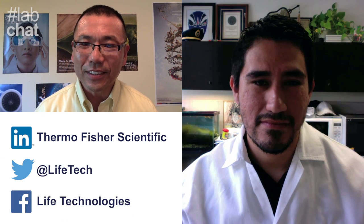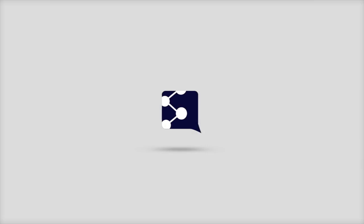Thank you, Mitch, for sharing your work with our audience today. If any of you have questions for them, simply use our Lab Chat hashtag. Also, if you'd like to learn more about the Arcturus laser capture microdissection system, simply click here. And lastly, if you're interested in doing a Lab Chat with us, feel free to contact us using any of our social channels. Thank you.